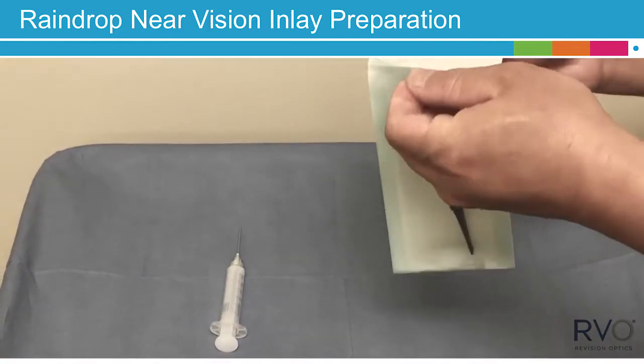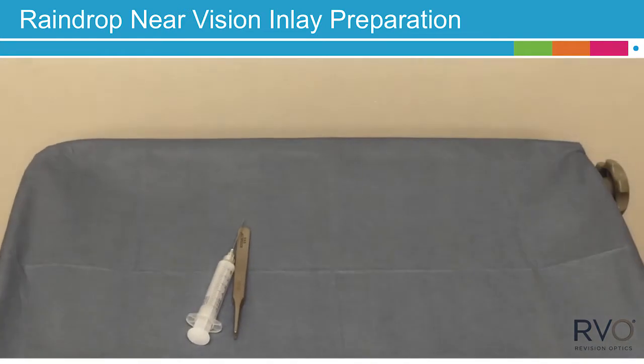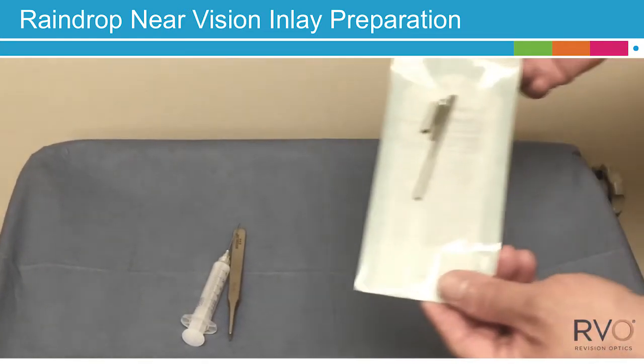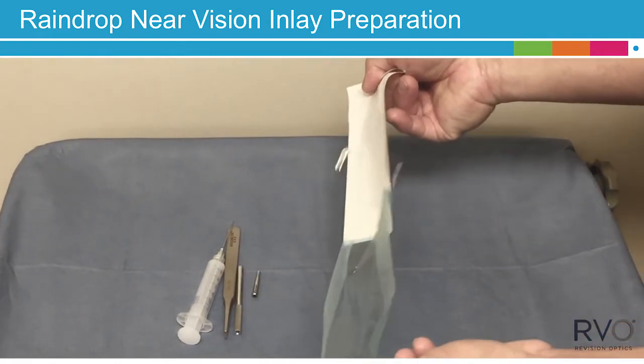Then peel open a sterile package containing a pair of tweezers and transfer that to the sterile field. Open a sterile package containing the sterilized Inserter Chuck Handle and transfer that to the sterile field.